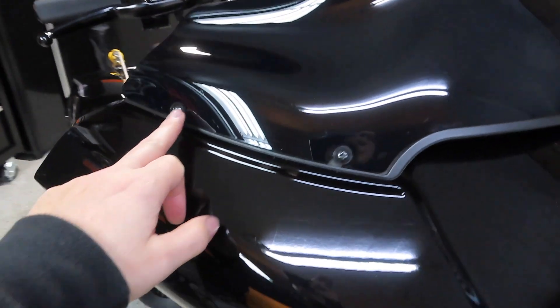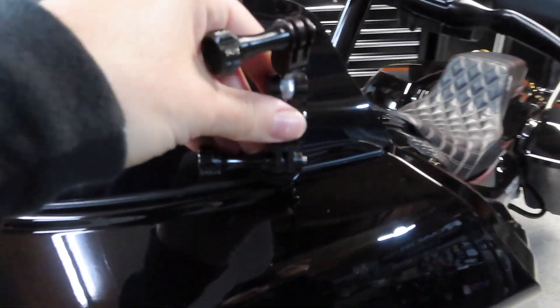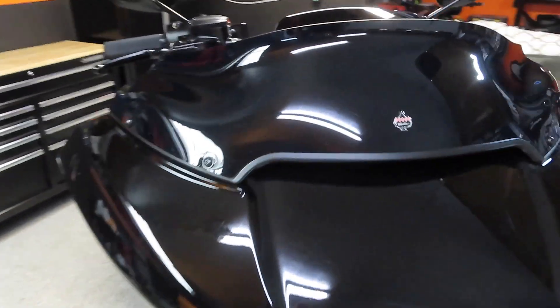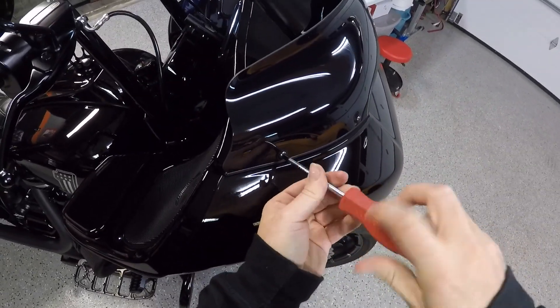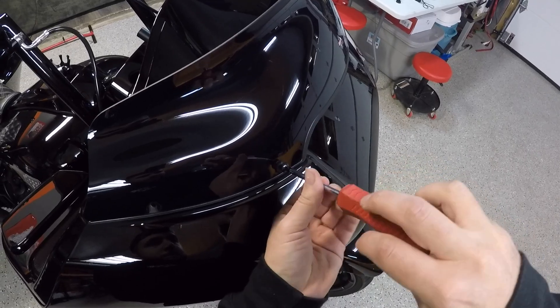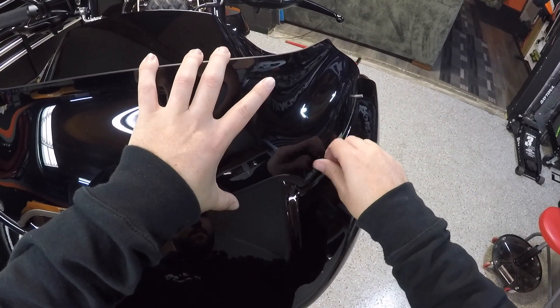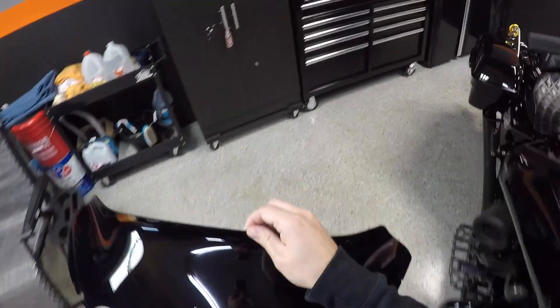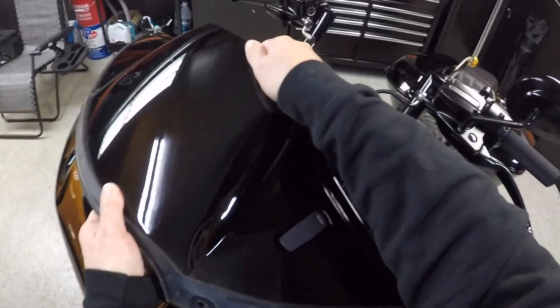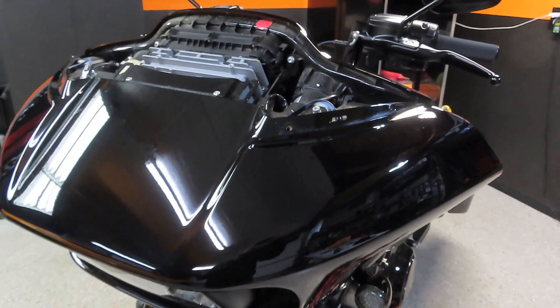First things first you're going to want to remove your four Phillips screws that hold on your windshield. I have a Clockworks windshield — this is the 6-inch windshield — and then I have a GoPro mount here so this just twists to the left. You'll want to remove the four Phillips screws, remove your windshield, and then you'll get to the air vent part next, which just literally pops up and off. So now that I got the top air vent piece off, I went ahead and cleaned up around where the windshield was. This windshield has been on here for about two years so there was a lot of dirt and bugs.